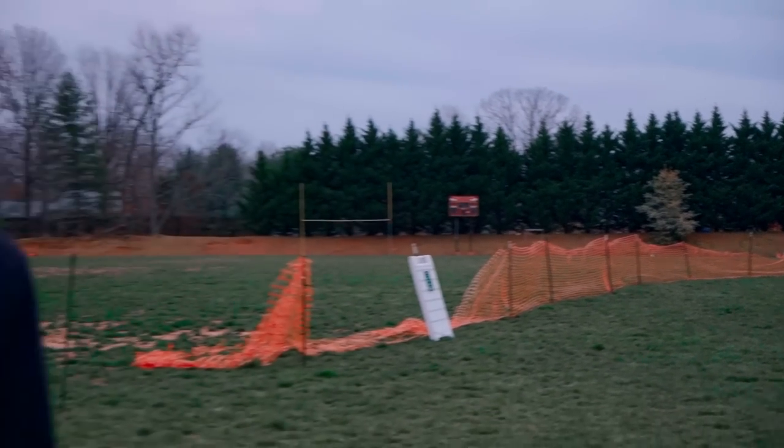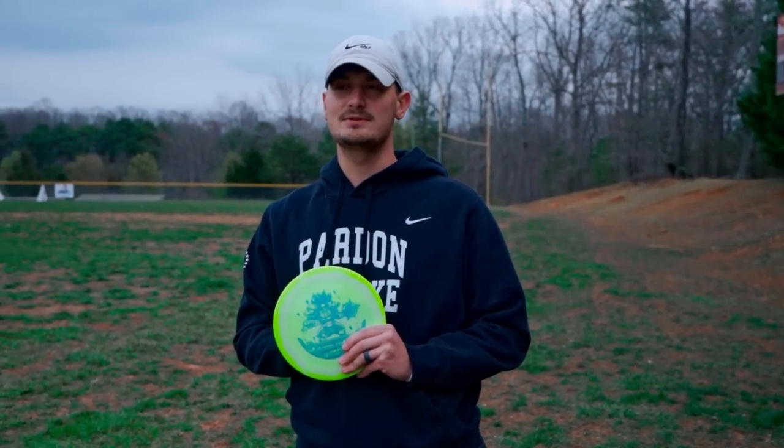Very, very promising start. Really cranked on that into the headwind and it didn't budge whatsoever. I actually really liked that flight — very good start.